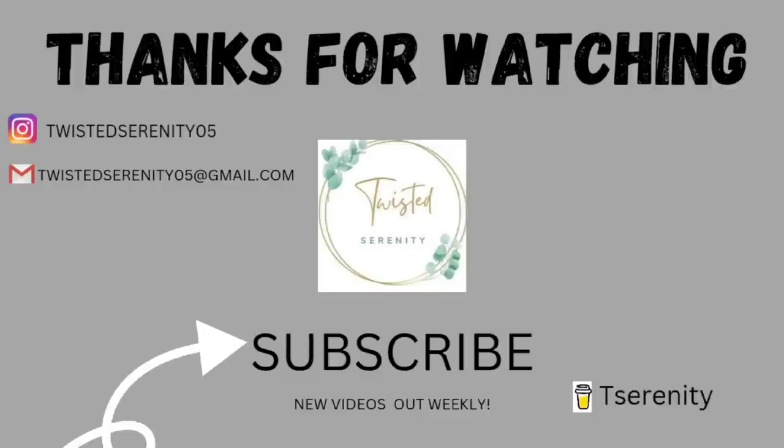All the links for my social media will be down in my description. And if you would like to support my channel you can buy me a coffee — the link will be down below as well. And as I always say: this world could throw you twists and turns, but always make good choices. Till the next one, you guys.